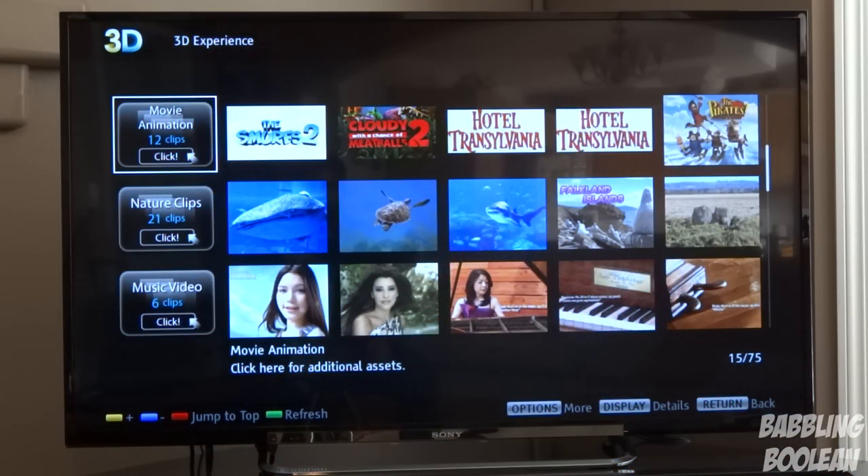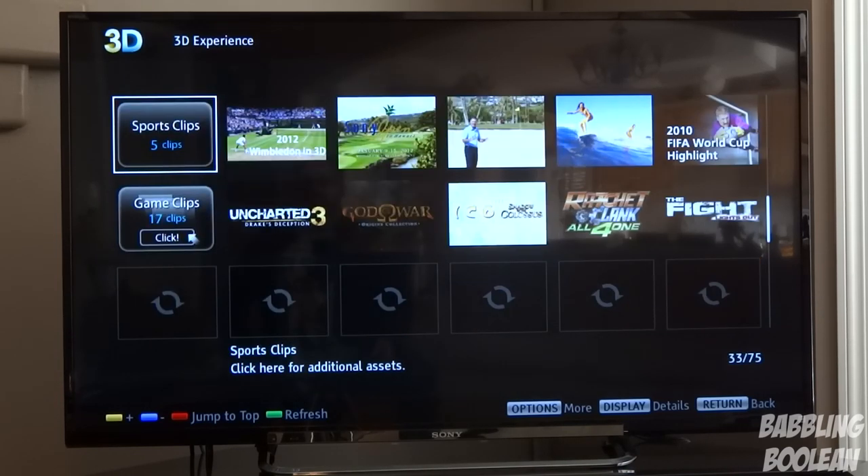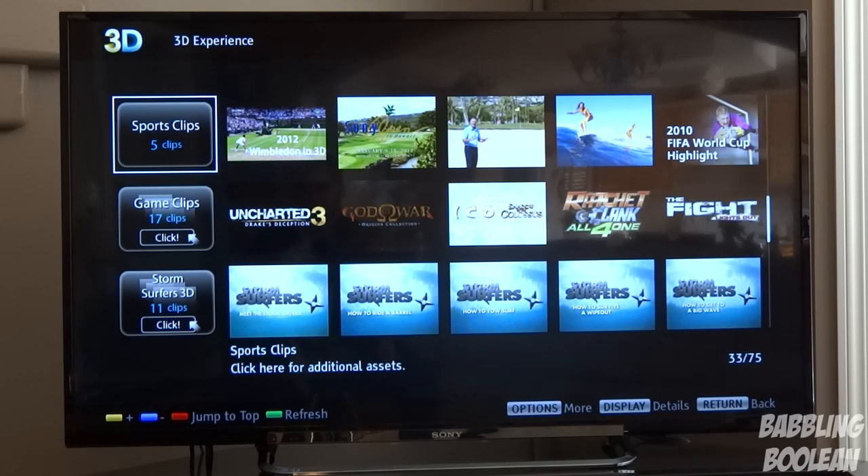I'm in the 3D Experience app showing how many categories are available. The clarity on this TV is unreal — it's one of the sharpest 1080p TVs I've ever seen. When it comes to indoor lighting, you don't get much glare on the TV at all, which is pretty good.